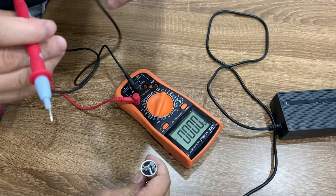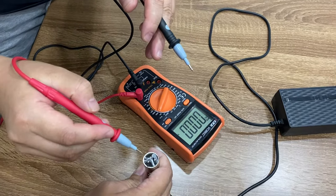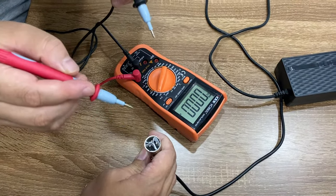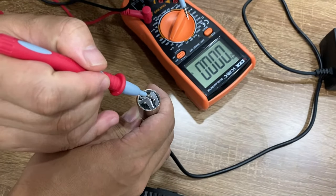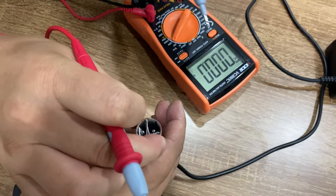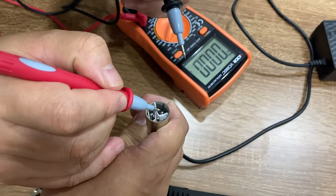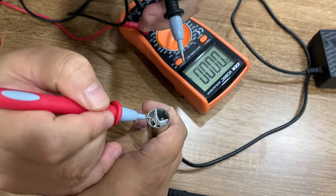I'm not sure whether this charger goes to pin number one, number two, or number three, so we'll just test that and then we can know. You can see that this one is number one, this one is number three, and here is number two. So let's check it out.